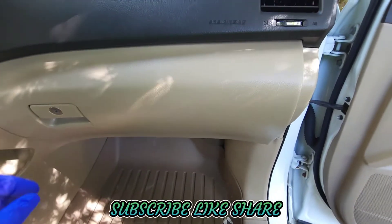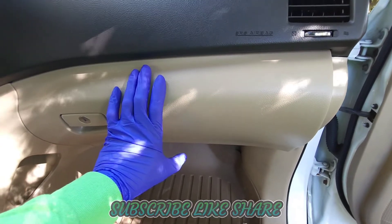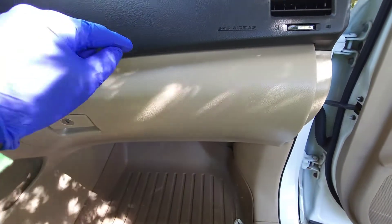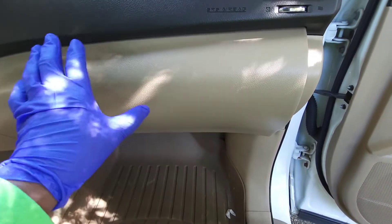What's up YouTube, so I'm gonna be changing the cabin air filter on this truck. This is actually a Toyota Highlander and the cabin air filter is behind the glove box.